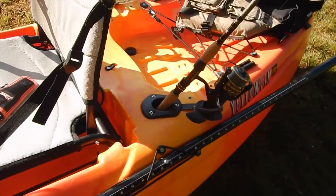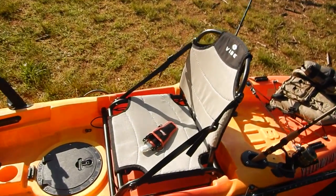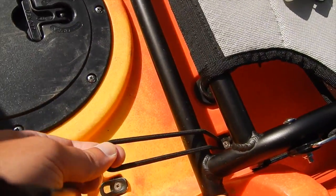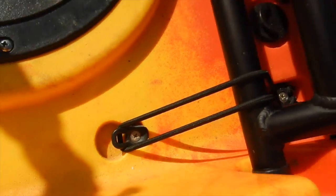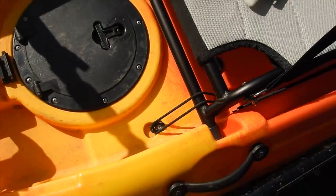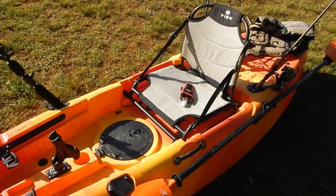On either side, you've got the paddle holders. The frame seat — I love it, it's great. It's got these little secure straps where you pull them out and they go down on a tab, which helps keep the seat in place. Out of the six months I've had this kayak, I haven't rolled it — I haven't even come close to rolling it. The stability on this is very nice.